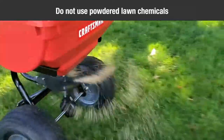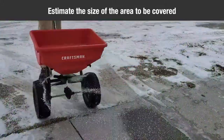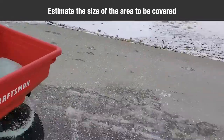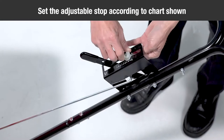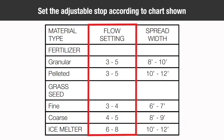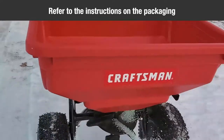Do not use powdered lawn chemicals — they do not give a satisfactory or consistent broadcast pattern. Estimate the size of the area to be covered and calculate the amount of material required. Set the adjustable stop according to the flow settings recommended on the application chart, and refer to the instructions on the packaging for the material to be spread.